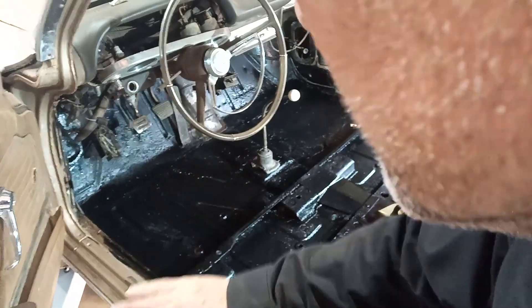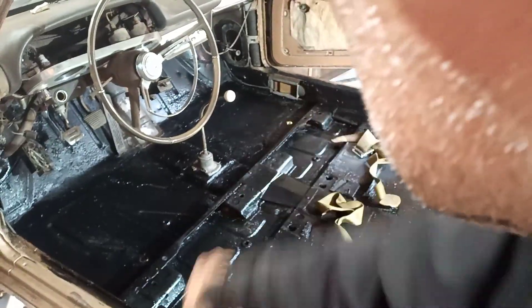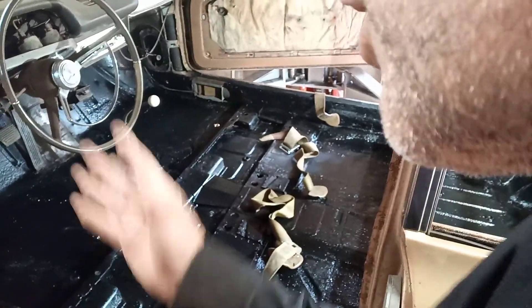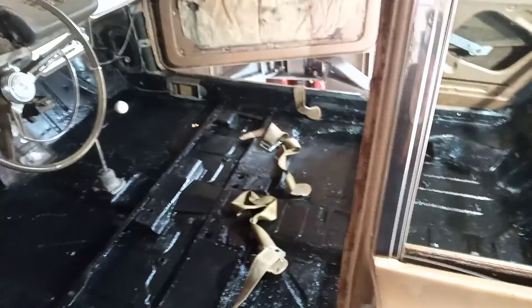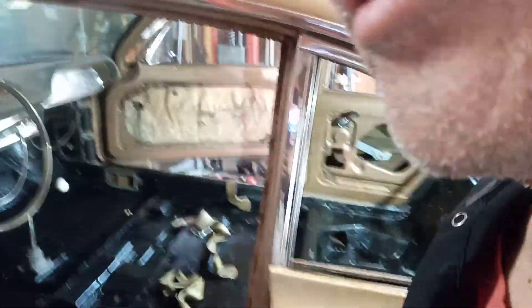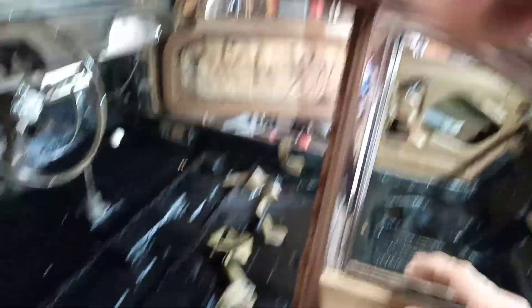The next thing I'll do is put the X-mat down, which is like a tar with aluminum on it for sound deadening. Up front here — I don't know about the back, I'll probably let that go. Then new carpeting is going in, the headliner's all cleaned up — that was a mess. There are a few little odds and ends, like these gaskets here that are all dry rotted and need to be replaced — they call them fuzzies.